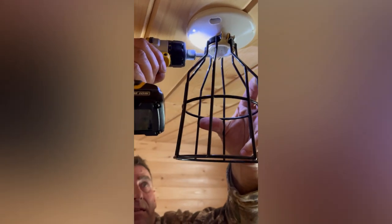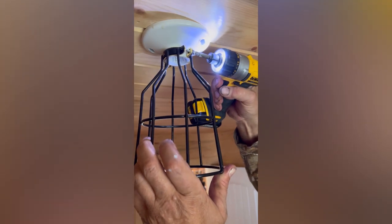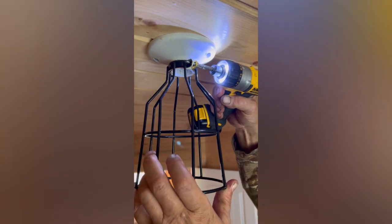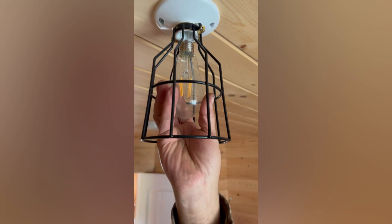This is a very simple way to add some nice decor to your lighting. Once you get the two screws in, you simply screw in a light bulb. I'm using some LED Edison lights here.